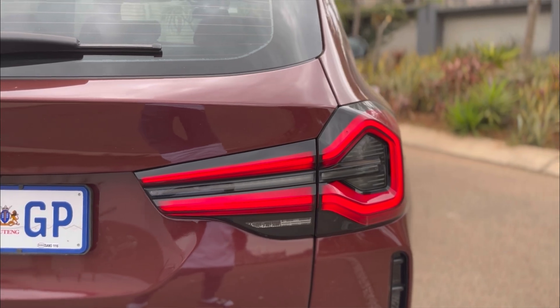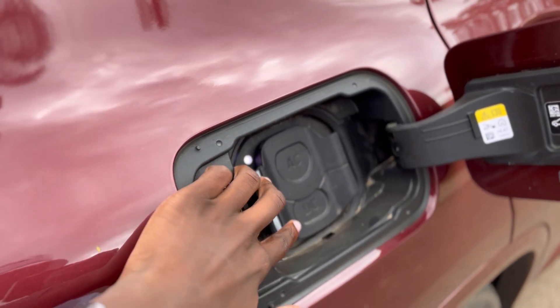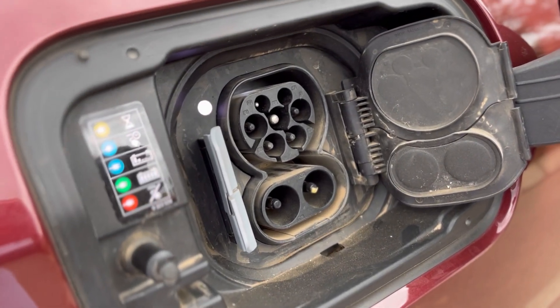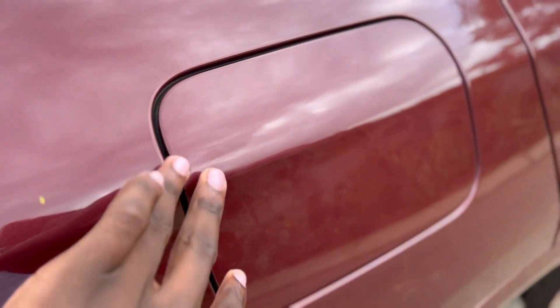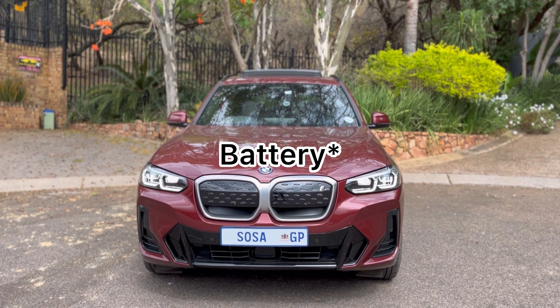In terms of range, the claimed total range on a full battery charge is 460 km. I've been getting just under 400 km. Obviously that depends on your driving style — this being a test unit, there are different types of drivers. As a customer buying the vehicle, you would most probably get closer to the claimed efficiency depending on how you drive.